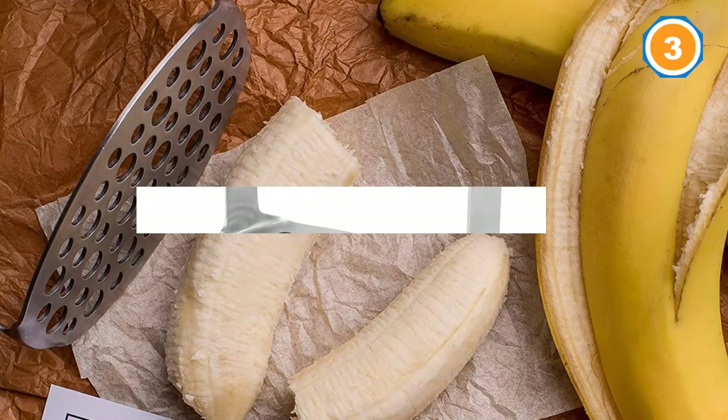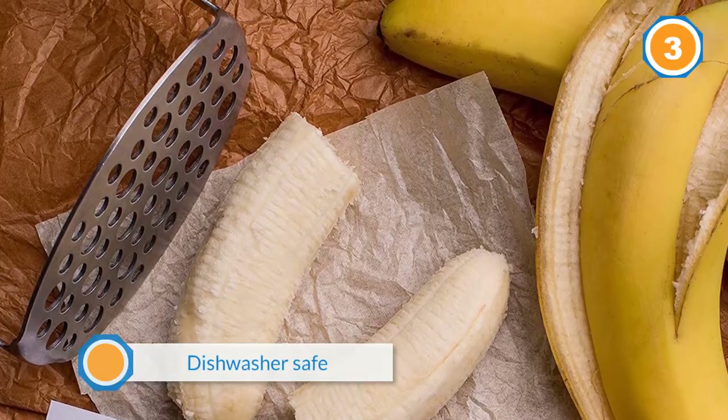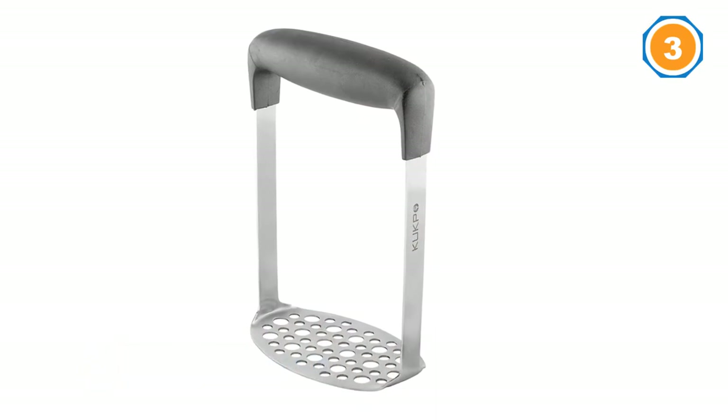While this masher is a bit more affordable than the one above, some reviewers report that it might rust after a few trips through the dishwasher. For a longer-lasting masher, you're better off investing the extra money up front.